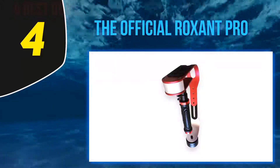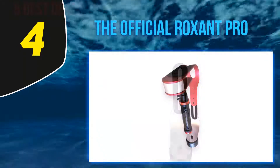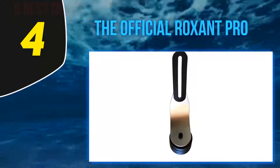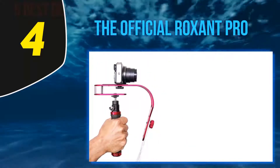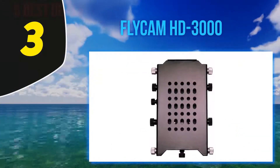This is the number one gimbal stabilizer on Amazon because it offers solid performance at a reasonable price. While the Roxon Pro is perfect for an action camera, it isn't rated for anything over two pounds, so you'll do just fine if you have a mirrorless camera like the Sony A6500 or entry-level DSLRs with a prime lens.